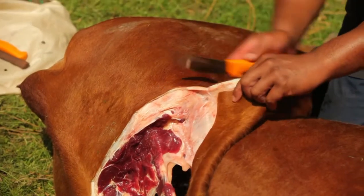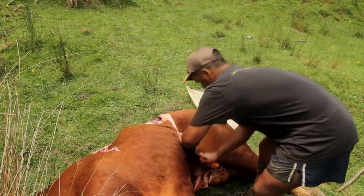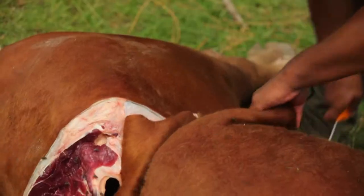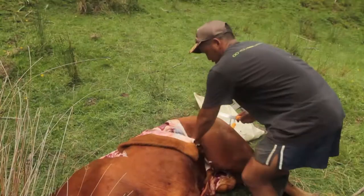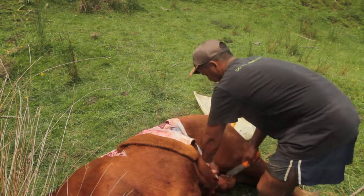We're just going to cut right through this flap, right through from the skin through to the meat, just making it easier to handle basically.